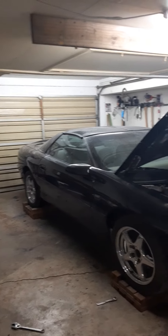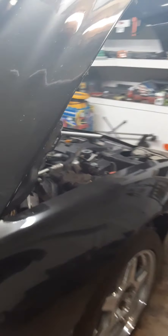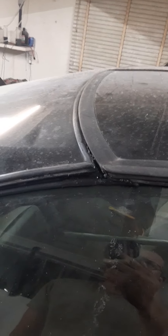My recommendation: anybody thinking about doing a T-top conversion themselves, without totally welding everything up and having exact measurements, I absolutely wouldn't do it. I had to use a ton of caulking which I put in the wrong spots. It doesn't leak into the car anymore but it looks horrible. I'm probably going to have to send it off to somebody to get all the silicone off since it's bonded to the paint.